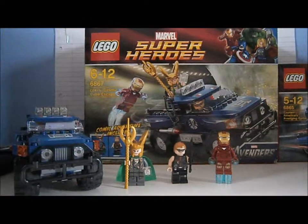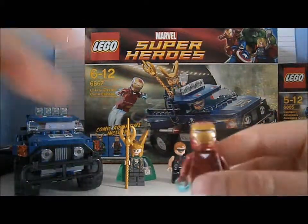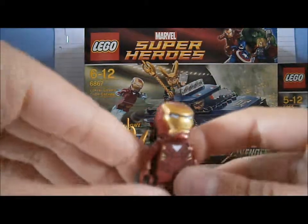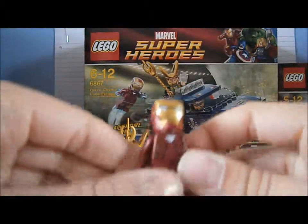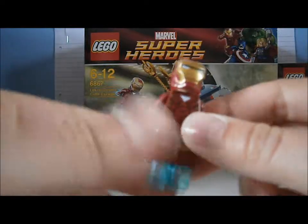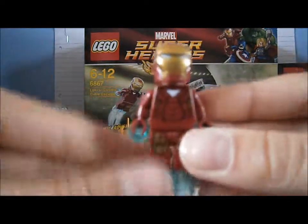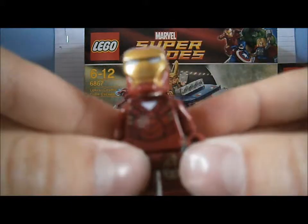First of all, I'll show you Iron Man. Here he is. The triangle — this is the mark something, I can't remember because there's so many marks. The blue bits are the jets. I'll show you the front — the gold bits there.